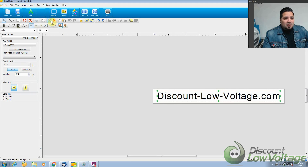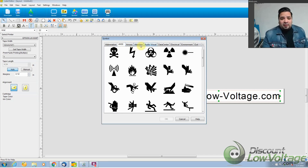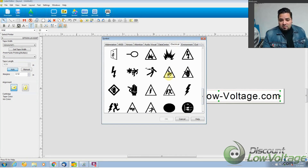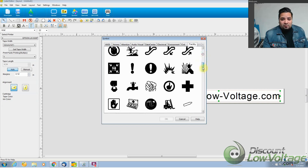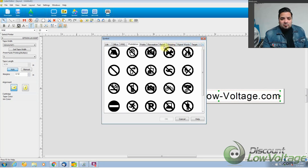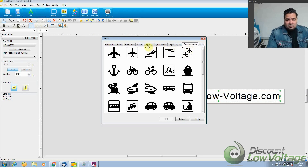You also have delete and erase selected block. What I thought was pretty cool was the symbol library — there are quite a few symbols you can select to include with your labeling. In a data center environment you can add symbols for audio-visual, electrical, environment, exit, facility, fire, lab, life, office, retail, shopping, target, and transportation. It's a nice feature if you really want to put a little pop into your labeling.